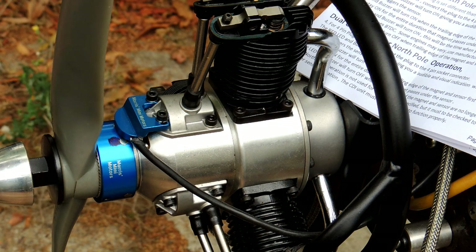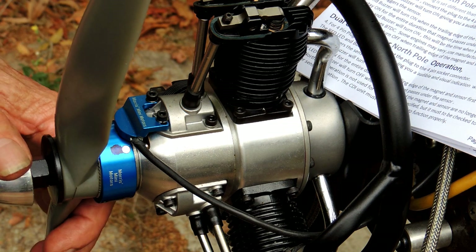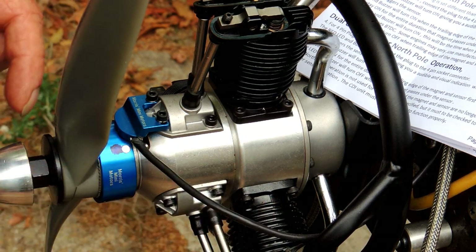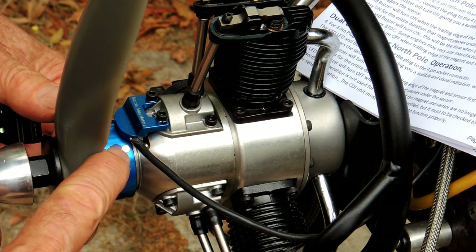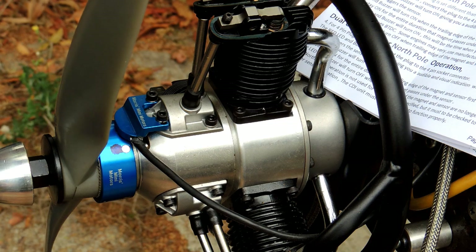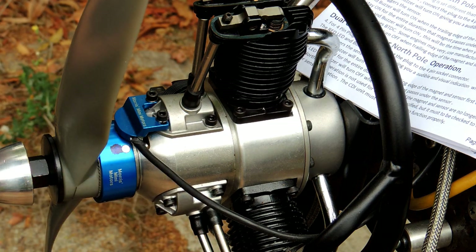Before we get all excited and start flicking propellers, I'm going to talk to you a little bit about the timing of this, which is different to single cylinder engines and some twins. This Hall Effect lead here is four cables, where the usual one is three. The fourth cable reads this North Pole magnet, which is the sensor magnet that tells the CDI through the cable the firing sequence. Now to set up the timing, this little piece of equipment here from Rexel does the job for you very, very nicely.